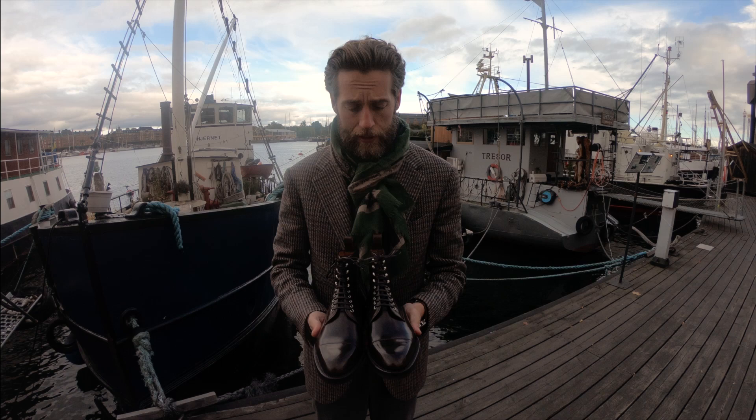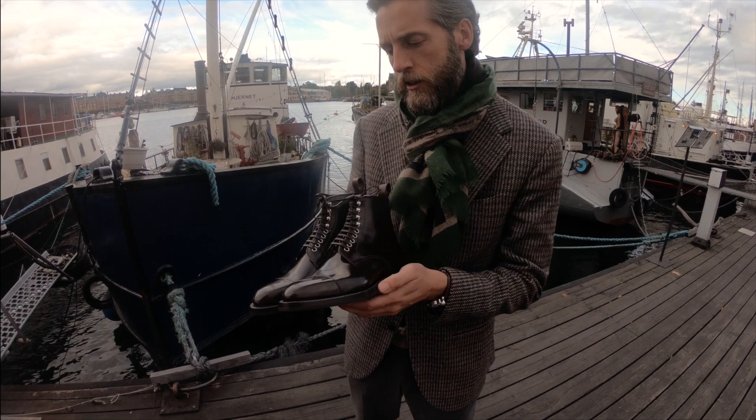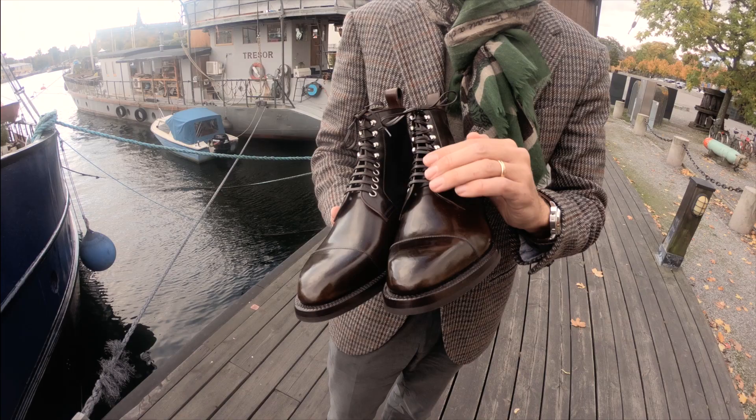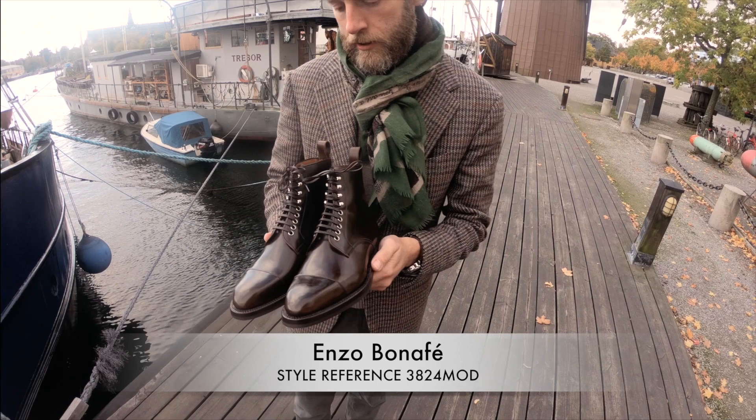These MTO boots have been made with silver eyelets, as you can see, which makes them a bit unique. We don't often make them with silver — usually we make them in brass. Also with flat laces to make them a bit more dressy. All in all, a very nice pair of boots going to a very happy client this afternoon.